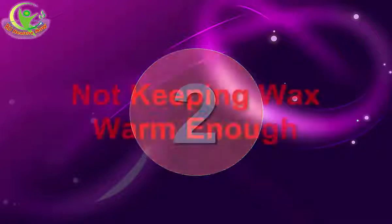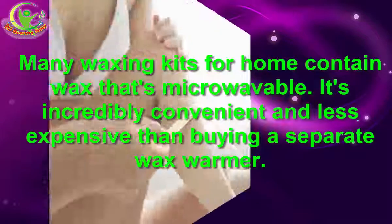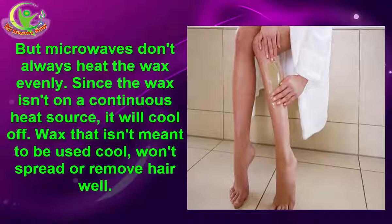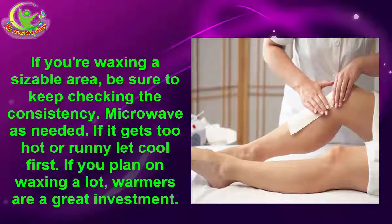2. Not Keeping Wax Warm Enough. Many waxing kits for home contain wax that's microwavable. It's incredibly convenient and less expensive than buying a separate wax warmer. But microwaves don't always heat the wax evenly. Since the wax isn't on a continuous heat source, it will cool off. Wax that isn't meant to be used cool won't spread or remove hair well. If you're waxing a sizable area, be sure to keep checking the consistency. Microwave as needed, but if it gets too hot or runny, let it cool first. If you plan on waxing a lot, warmers are a great investment.